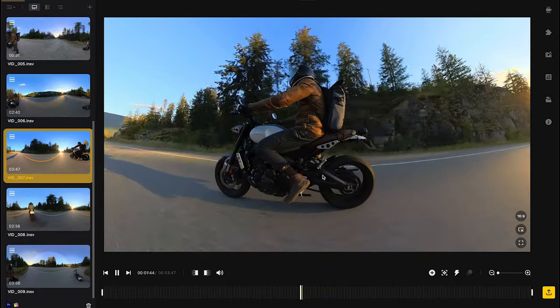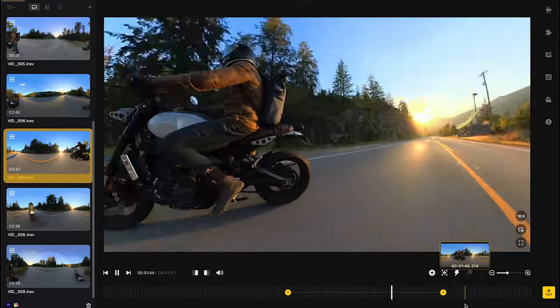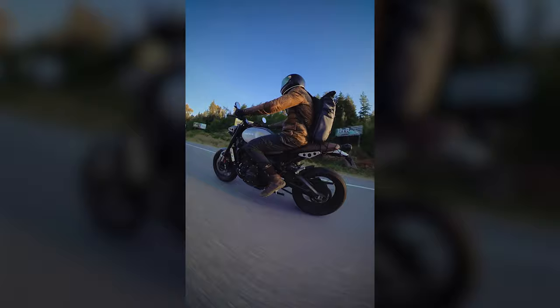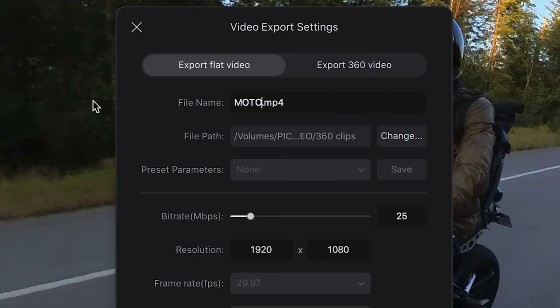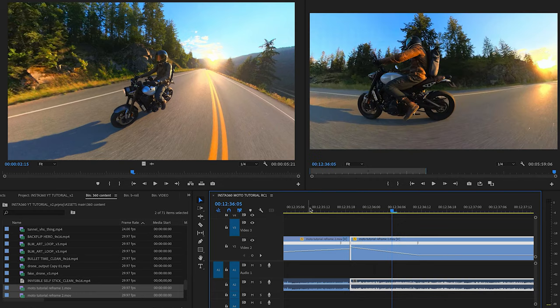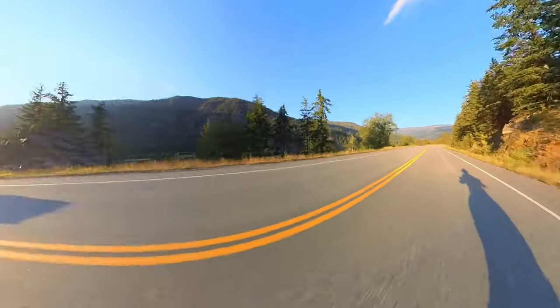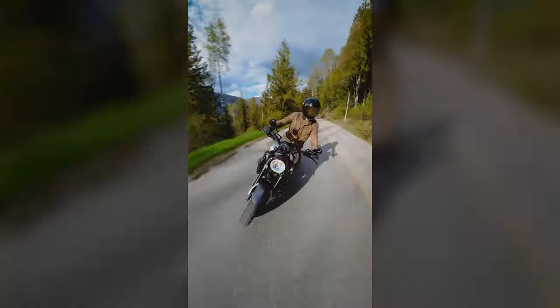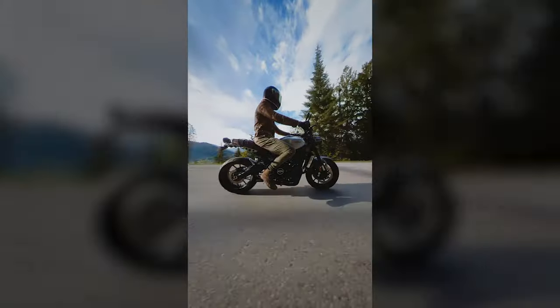For your next shot, you're going to create the same movement that you ended your previous shot in to create a seamless camera transition. Repeat for each shot, export your reframed 360 clips, and then edit them together in your edit app of choice. And just like that, you've got invisible cuts that showcase amazing angles of the motorcycle. It's a stellar effect to set yourself apart from other creators.